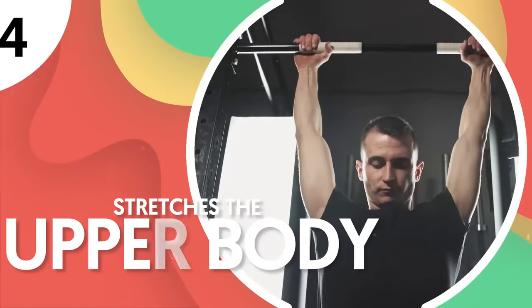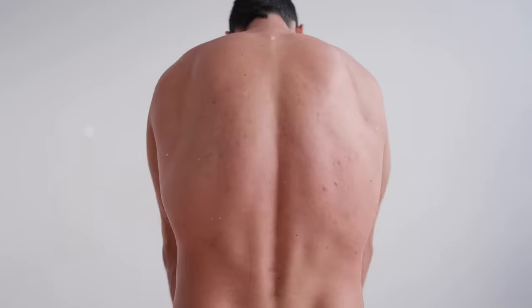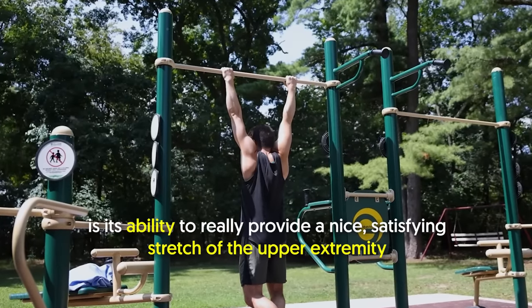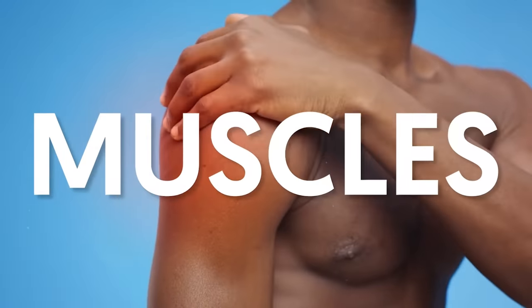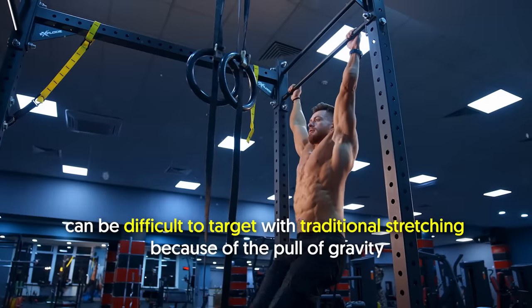Number 4: Stretches the upper body. Just thinking about the deep stretch that my body gets from a dead hang already makes me feel a lot better. One of the great things about a dead hang is its ability to provide a nice, satisfying stretch of the upper extremity. It releases the stiffness and tension from the muscles that can be difficult to target with traditional stretching because of the pull of gravity.